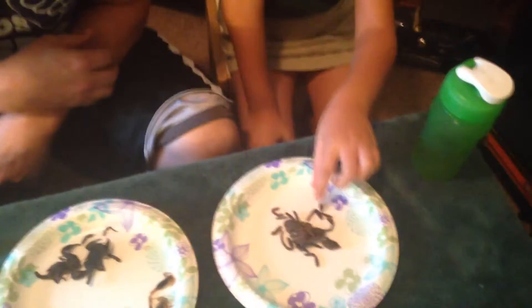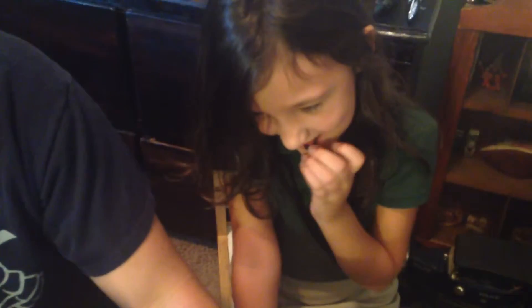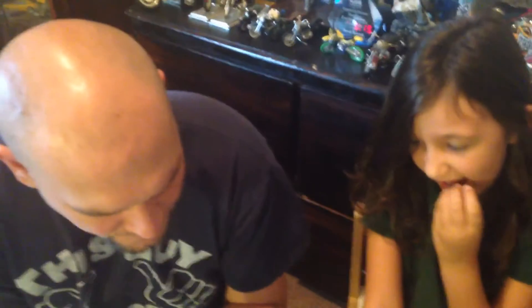Which piece would you like? What are you going for first? Tarantula leg? I'll go for tarantula leg as well. Not bad. That's actually good. It's kind of like beef jerky. Yeah, it is.